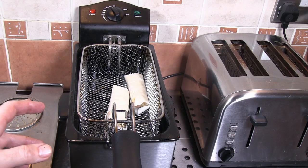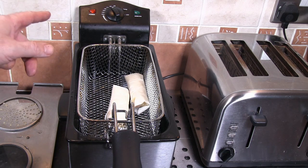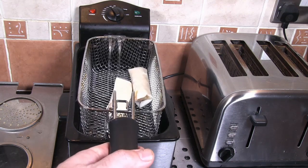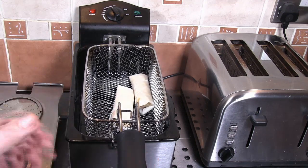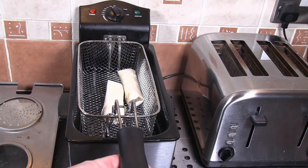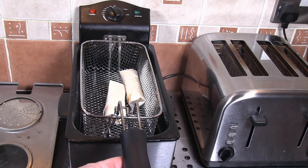I'm just going to cook a couple of these vegetable spring rolls. I've got the deep fat fryer set to 180 degrees centigrade and it's now up to temperature. These will take between 7 and 10 minutes to cook through. If we're cooking them from frozen, they're going to take at least 2 or 3 minutes longer than that.